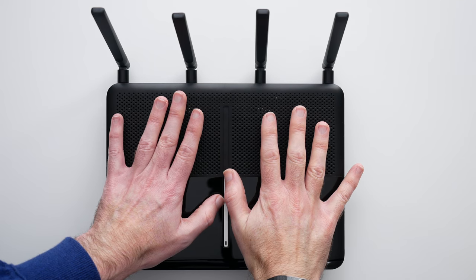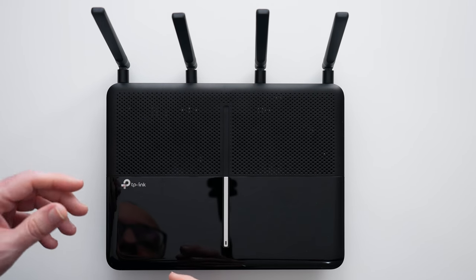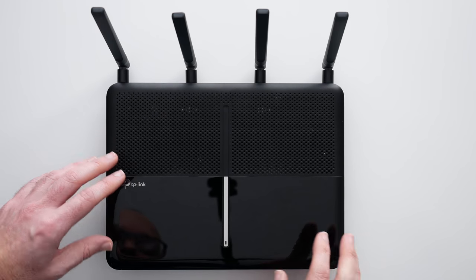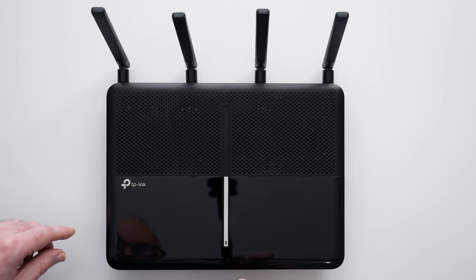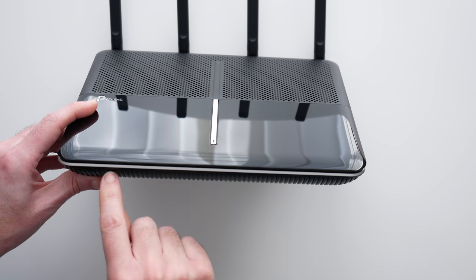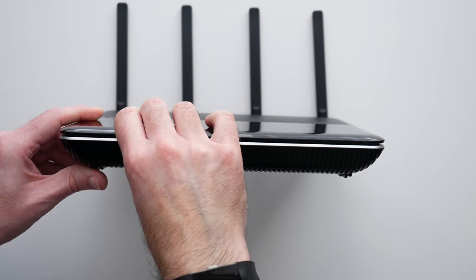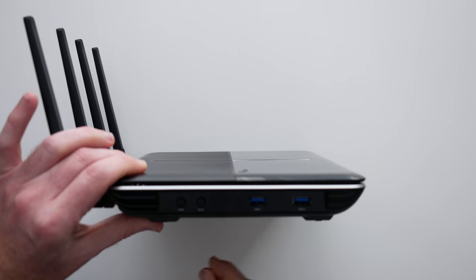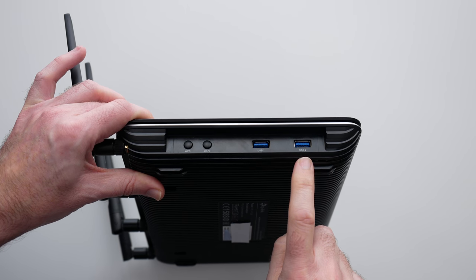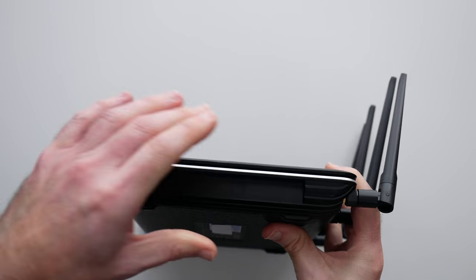It's quite a large unit, so you've got some decent hardware to accommodate in your setup, but it's not too big. We've got a combination of a perforated section of plastic at the back which aids with heat dissipation, and a high-gloss section at the front with a little tiny LED light. On this side we've got WPS and Wi-Fi buttons, and also two USB 3 ports.